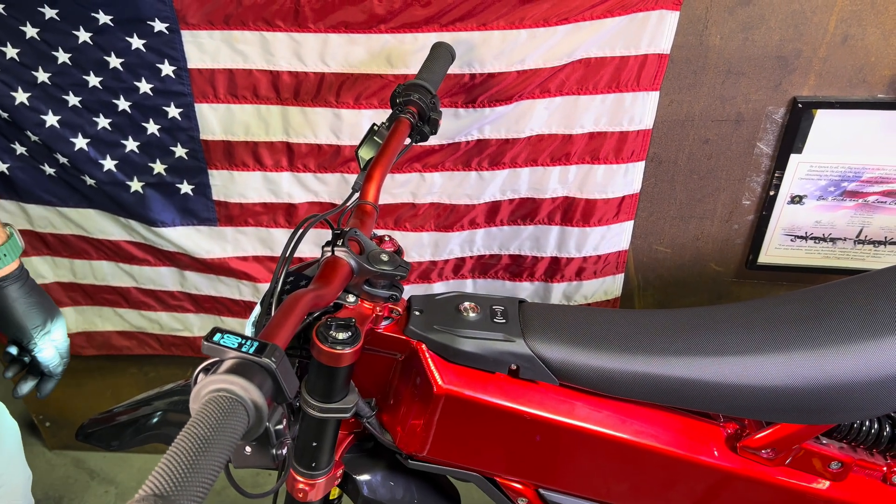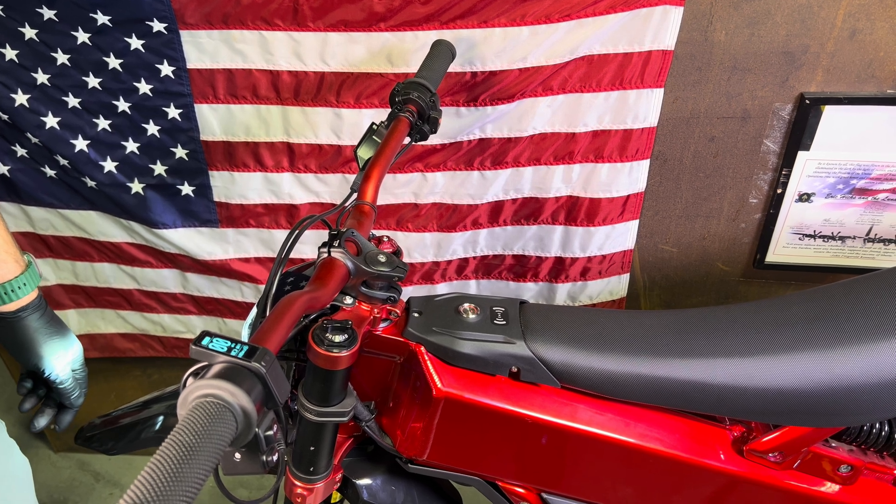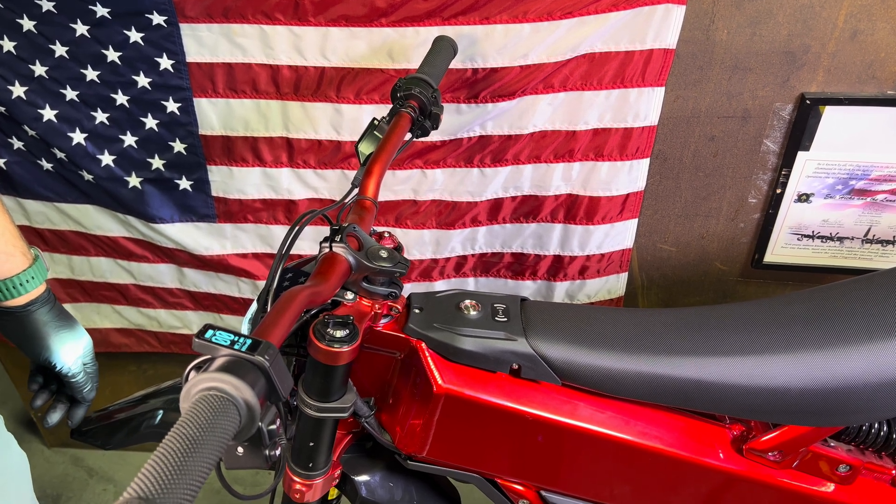Hey guys, it's Kyle down here at LunaCycle. Today I'm going to talk to you about troubleshooting the Telaria XXX, and more specifically the Telaria XXX harness.